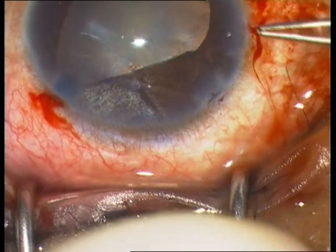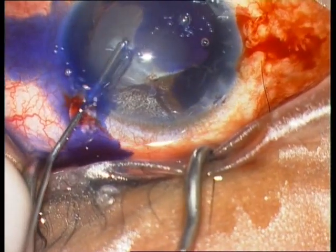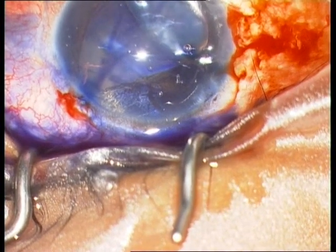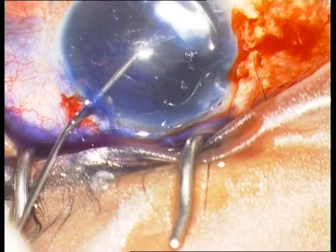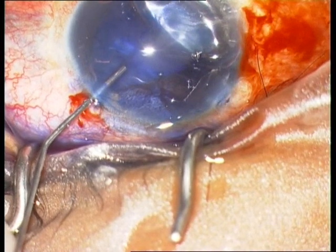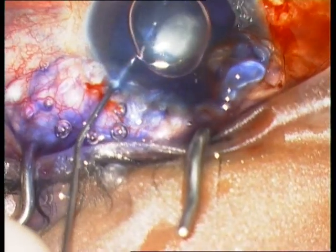Until now I have only removed a membranous structure located on the anterior capsule. I therefore inject vision blue again, because the membrane was covering the anterior capsule and the dye did not reach it. So another staining of the anterior capsule, followed by removal of the vision blue from the anterior chamber.